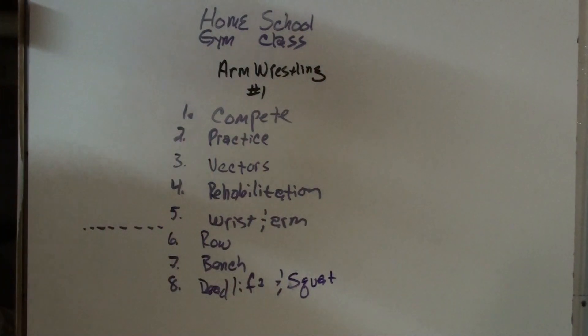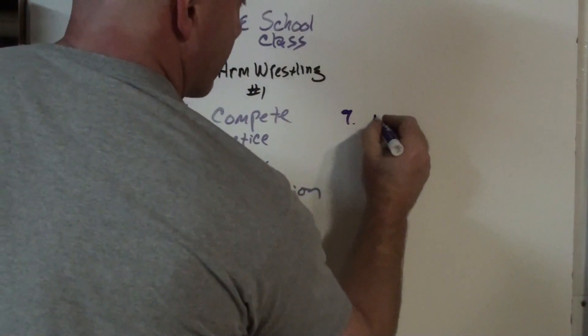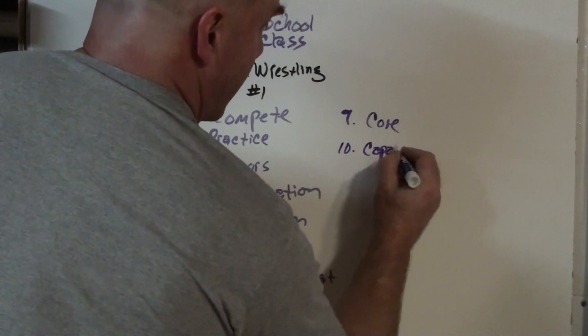At number nine we finally start training our core, and after nine we train for work capacity.